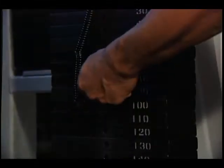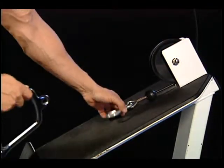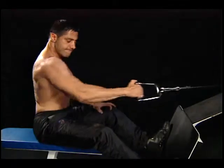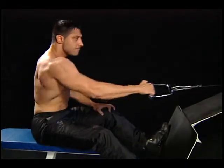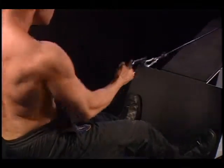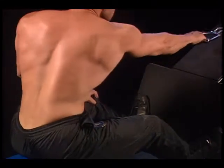Preparation. Select the desired weight that fits your workout program. Connect the square handle to the cable pulley. Sit on the bench and place your feet on the platform. Grasp the handle with an overhand grip. Push yourself back on the bench to achieve a full range of motion and slightly bend your knees. Place your resting arm on your knee for support.